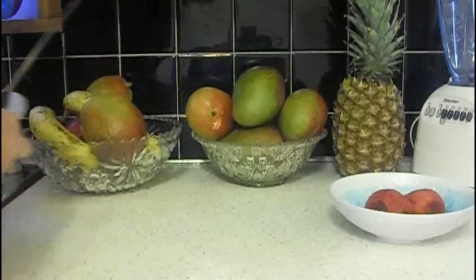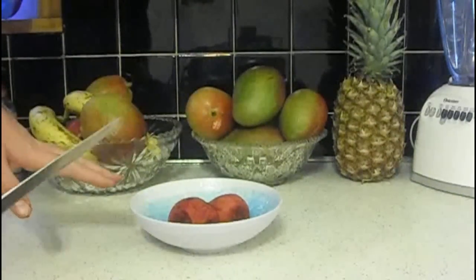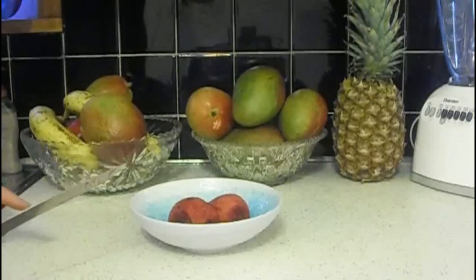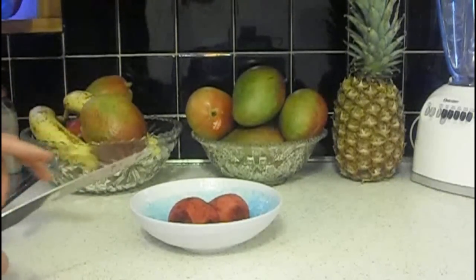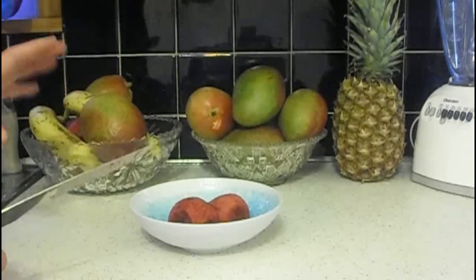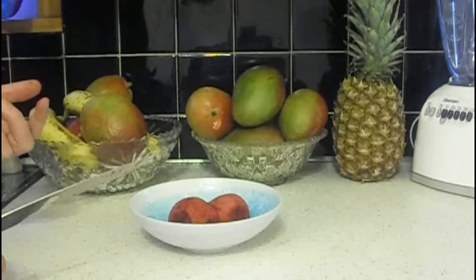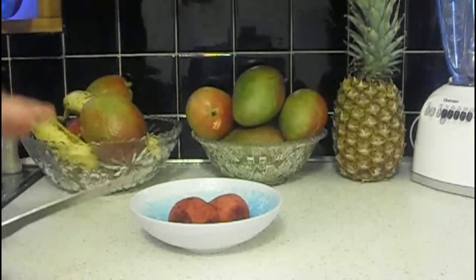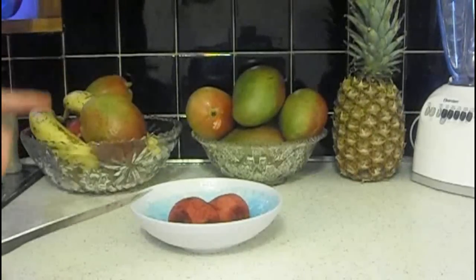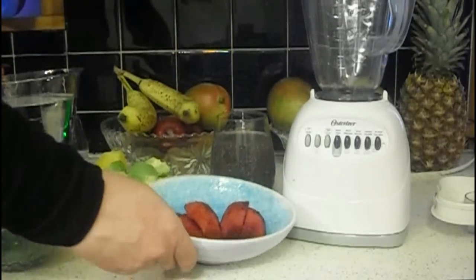We're going to add these two to a delicious smoothie. These prickly pears are full of fiber — about 20% of your daily intake. Same with vitamin C, about 20%. They're full of magnesium and they're going to go so good in a smoothie. I'll be right back and show you all the ingredients.